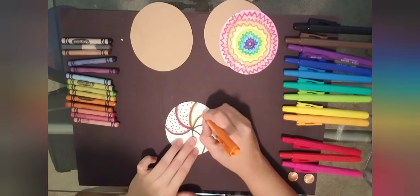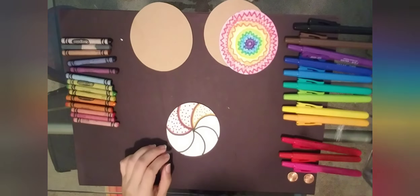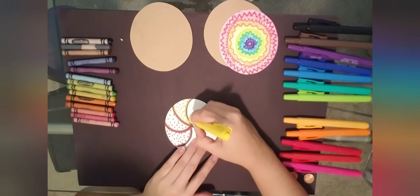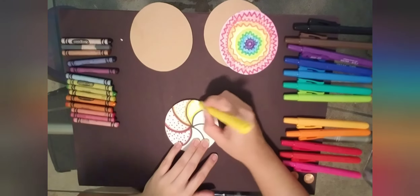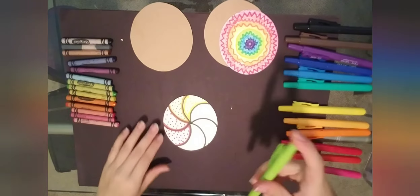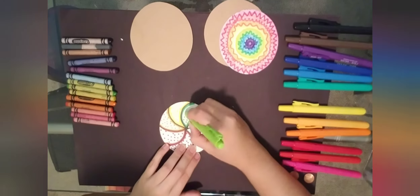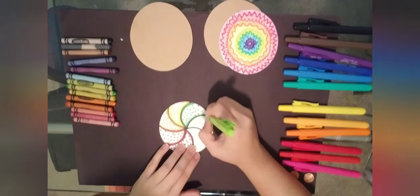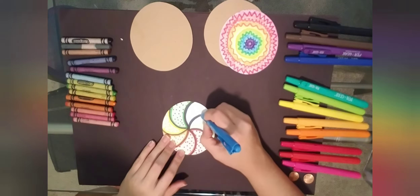This is really giving me lollipop vibes. Going ahead and doing the yellow dots, moving on to green, blue, then violet purple.